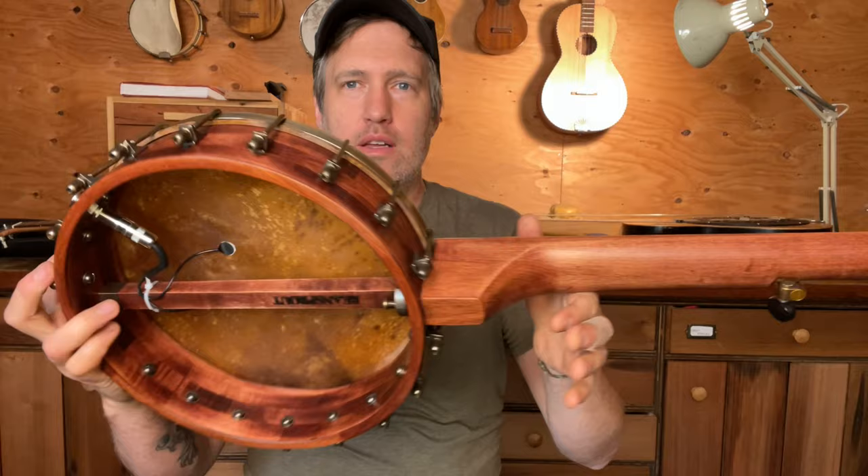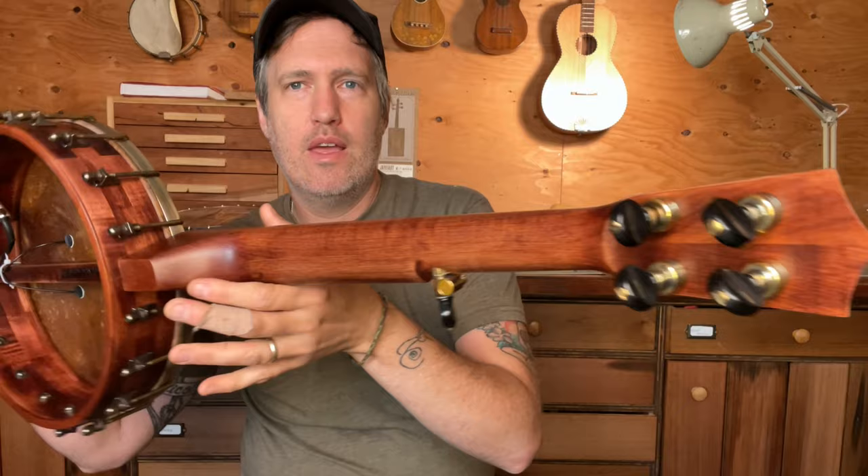For this particular one, it's mostly maple. It's got a pretty thin maple block rim, a wood tone ring on the top, and then a little two-piece maple neck.